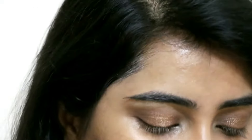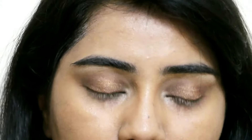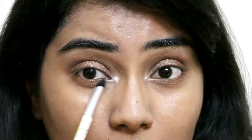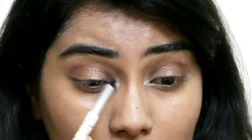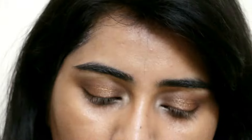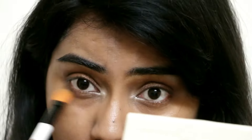Now it's time to highlight again — I'm going back with the white colour on the inner corners and dragging it slightly outwards. Then I'm taking the coffee colour from the same palette — the one beside black — and just blending it along the bottom lash line to define it a little.